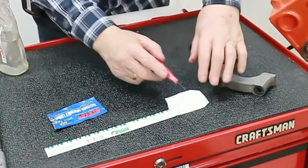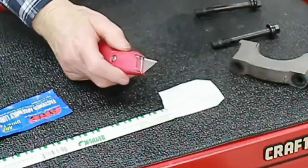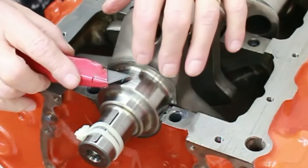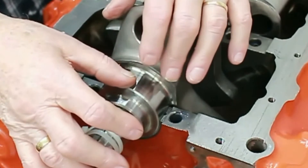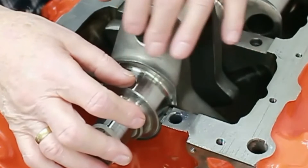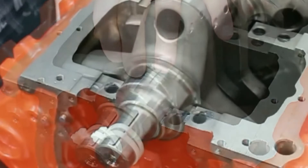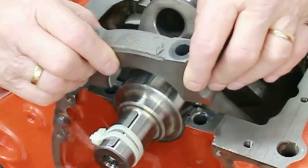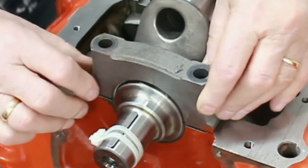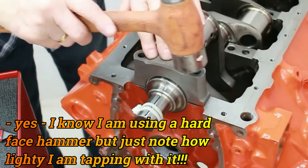Using a knife rather than scissors, cut yourself a piece of the plastigauge strip and place it on the journal. Believe it or not, this is the hardest part — getting it to stay there. Now place the cap on top of that.